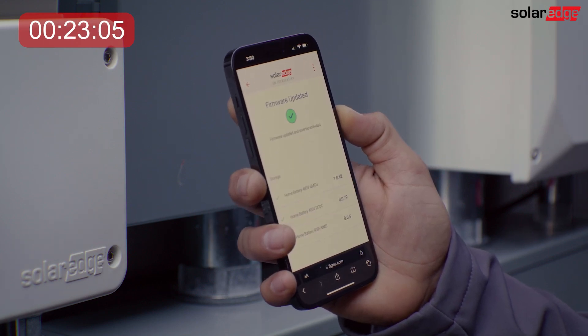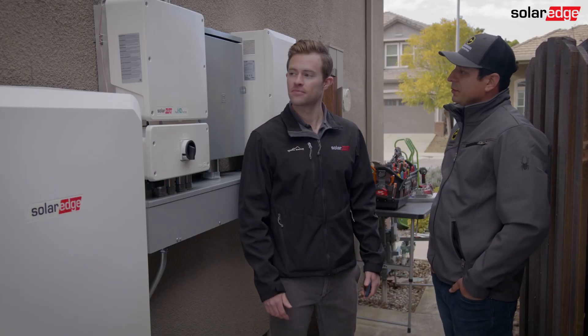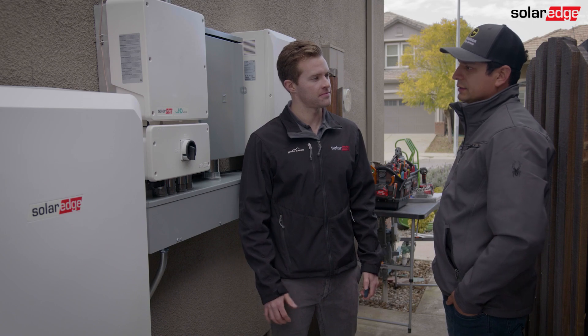It's been about 23 minutes and the firmware is upgraded, so what's the next step after that? The next step is to pair the optimizers, and then after that is just run the battery self-test. Let's run that and we'll check back in.